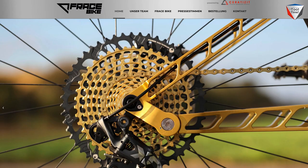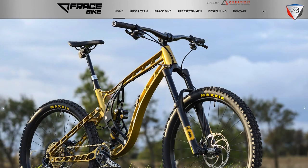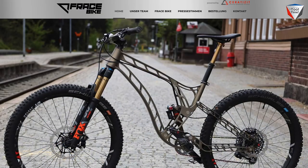How does someone get their hands on a bike like this? Is it available for purchase? Yes, on the website www.phrasebike.de, the frame can be ordered — as a single frame or as a complete bike. It is available in different colors, anodized, and also in the natural aluminum look, and can be ordered anytime.